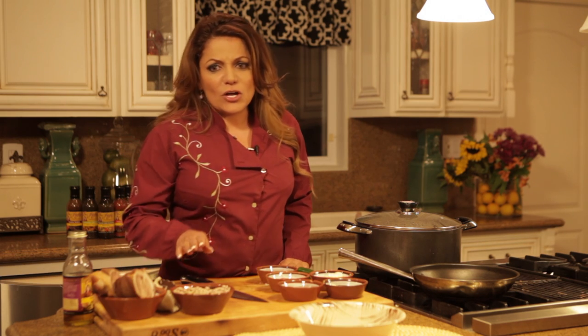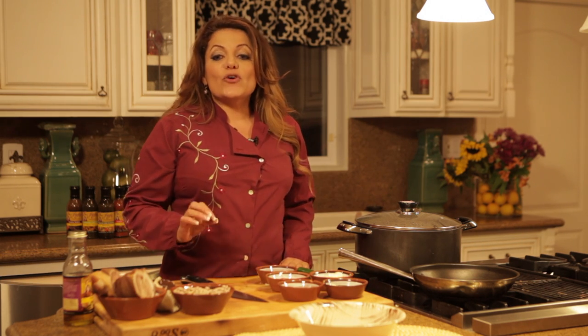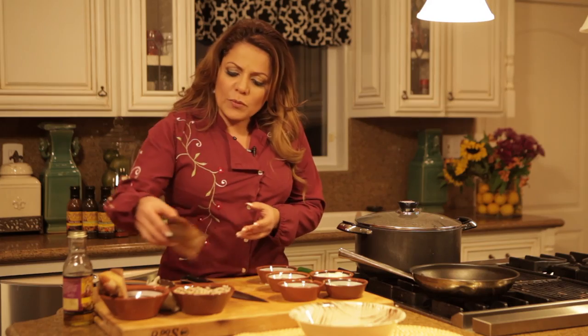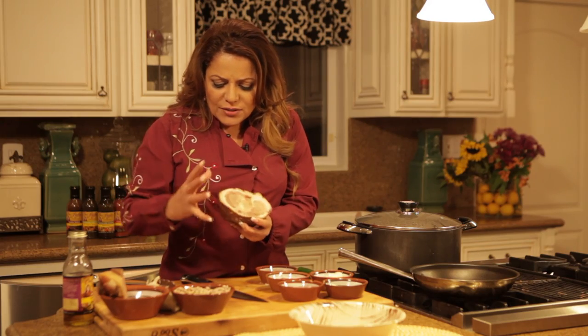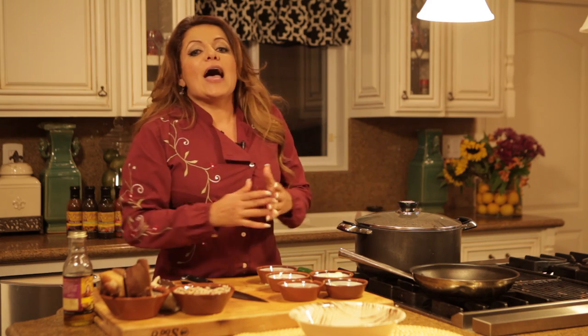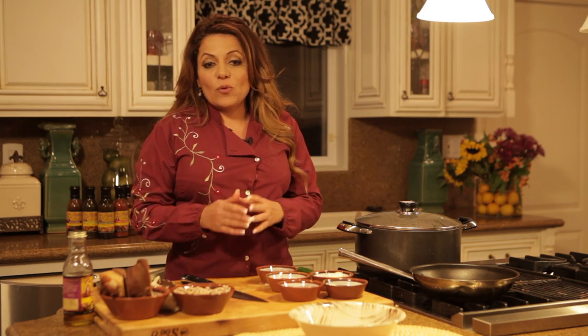Pinto beans need to be soaked, so plan ahead. Slow cooking releases the smoky flavor of the ham hocks. This is what they're going to look like when you purchase them. When we slow cook them, what we want is for all of this to fall apart and all that wonderful flavor to go into our beans. Ham hock is cut from the hog's hind quarters.